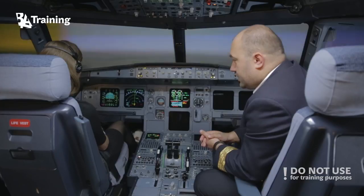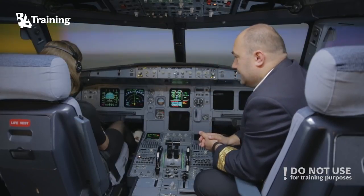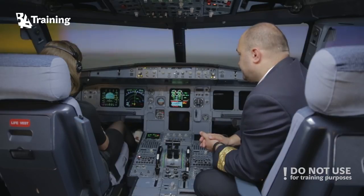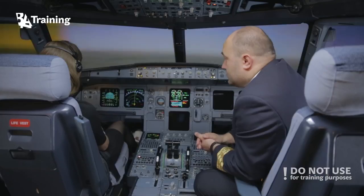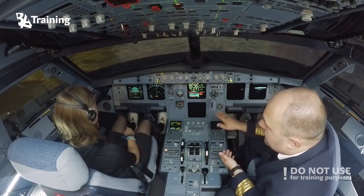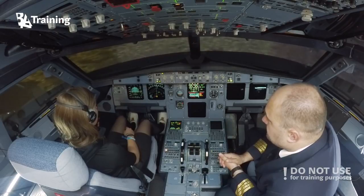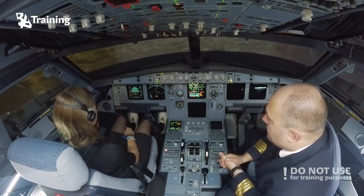We are slightly descending — that's okay. We're going to fly away from the runway and then turn back inbound to land. Maintain speed 200. Pitch down — not that much, just a little bit. Well done.